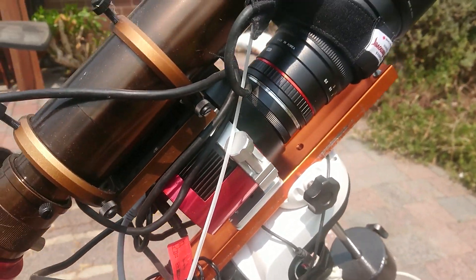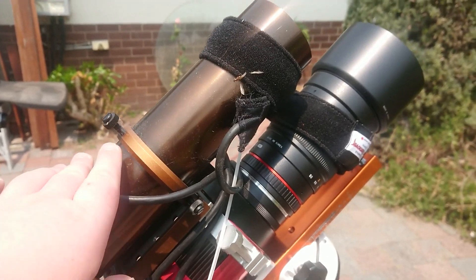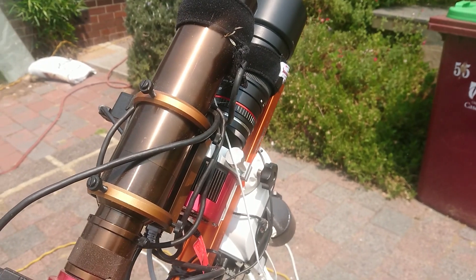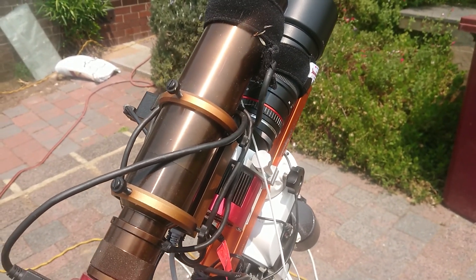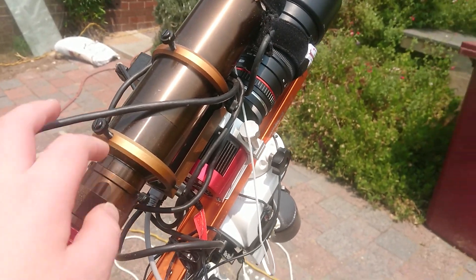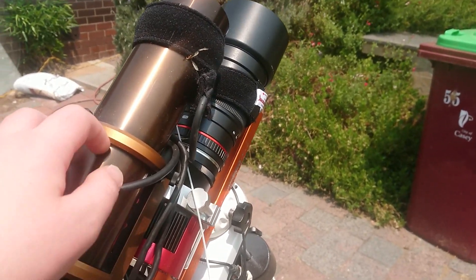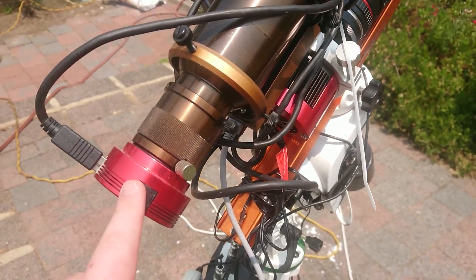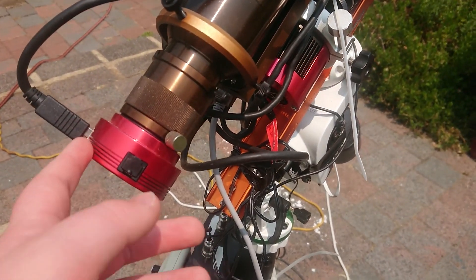And then on top — which is pretty funny — I have the guide scope, which is longer than the main camera. The guiding is really just to keep it pointing on the target and it doesn't do much in terms of sub quality. This is a 60mm, 280mm focal length ZWO guide scope with a 120MC.